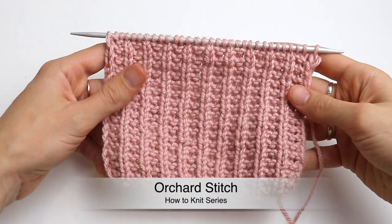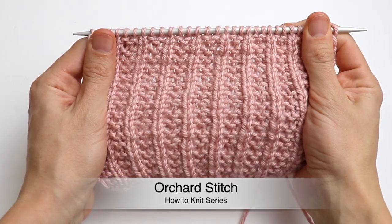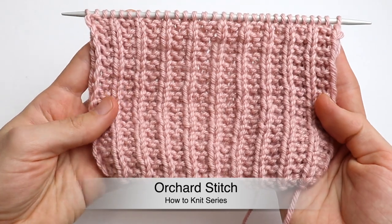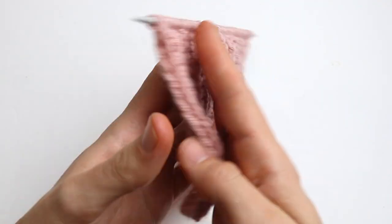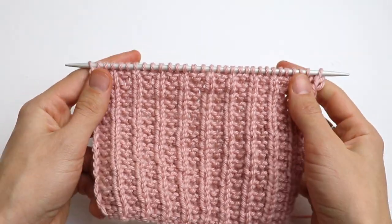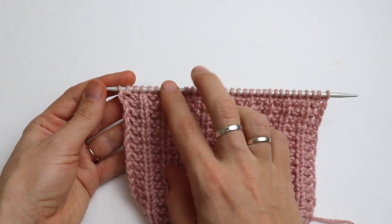Welcome back to Crazy Hands Knitting Tutorials. Today I would like to show you one more new, super easy, stretchy and useful stitch. I like how it looks from the wrong side as well. You can use it for everything — really for everything — for sweaters, cardigans, hats.